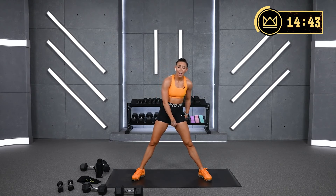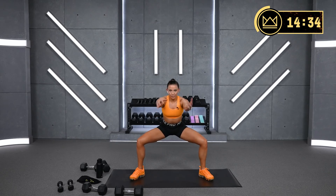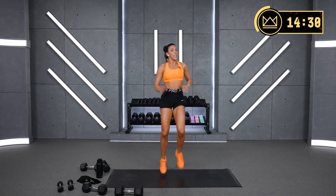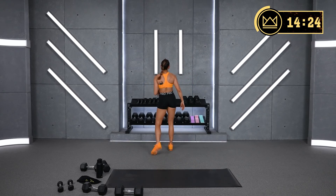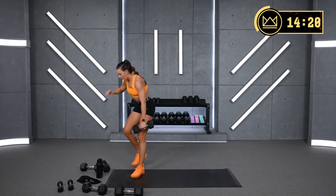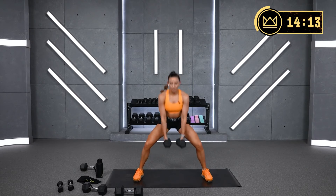Sumo squat and curl. We're taking it wide. Sumo squat and curl — down, up and curl. Second exercise, you go down into a steering wheel. Third exercise, high knees. I'm going to go for my 15s with the curls. Come on — two, one. Sit it down. Hammer curl if you want — those will probably be heavier than your supinated curl, so pick what challenges you.